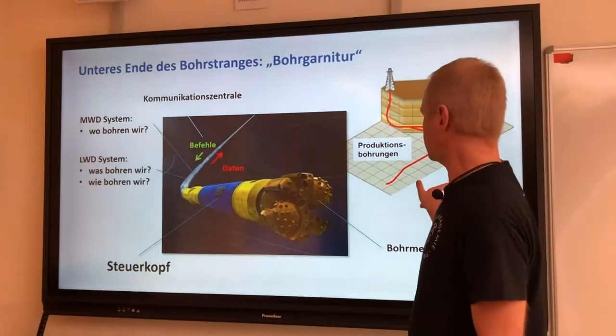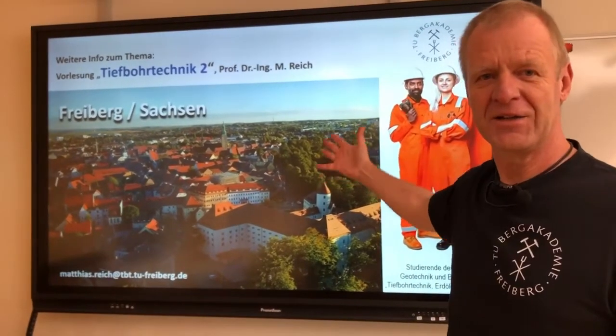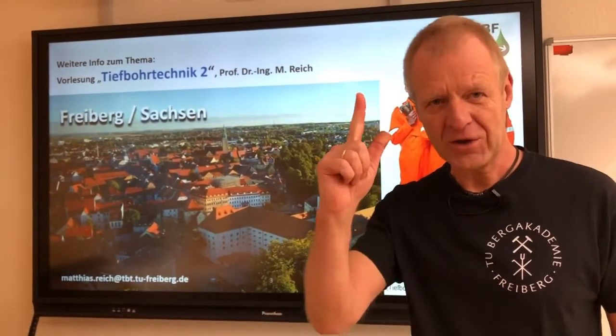If you want to know more details about this, come to our lecture — Drilling Engineering 2, here in Freiburg. Look up!